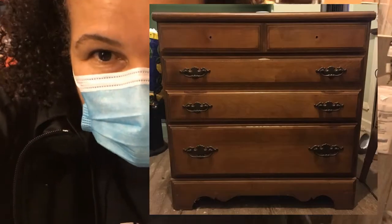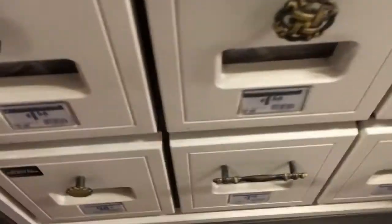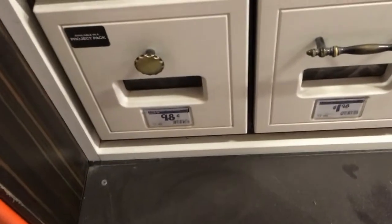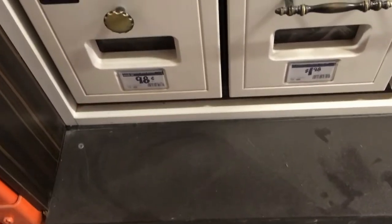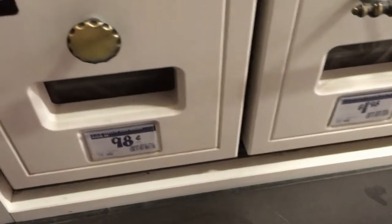I'm here in Home Depot looking for a knob for the dresser in the back bedroom. I wanted to show you a little bit of my thought process here. I wanted to go for kind of a retro 70s vibe updated in that room, and we have a few choices here.